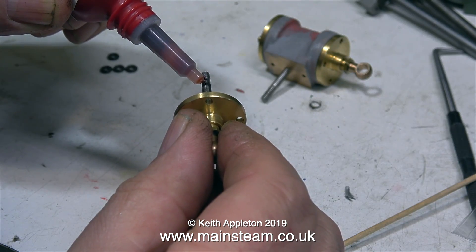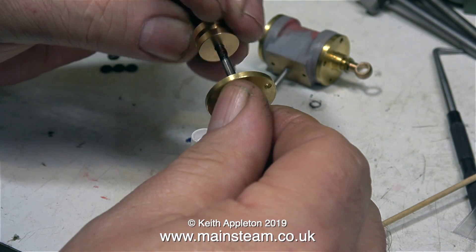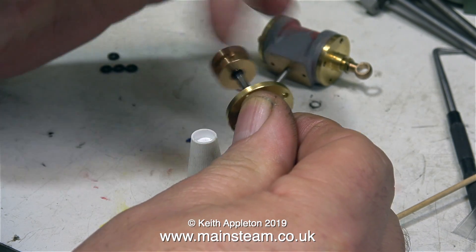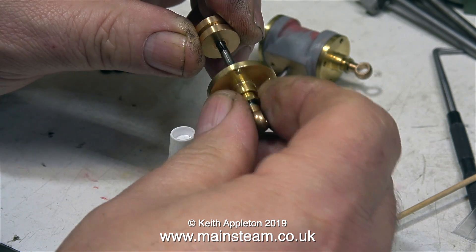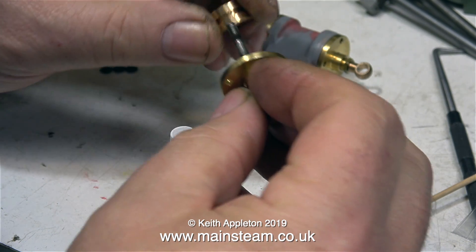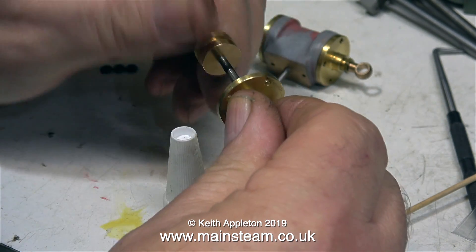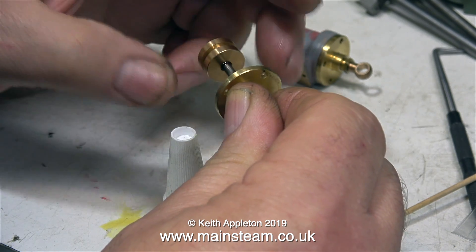On a small engine of this type, when assembling it, it's most important not to over-tighten any of the parts. That includes the piston on the thread on the piston rod. If you tighten the piston onto the thread tightly, it may actually go out of true. The term finger-tight is a good way of describing how tight the piston needs to be on the piston rod thread.